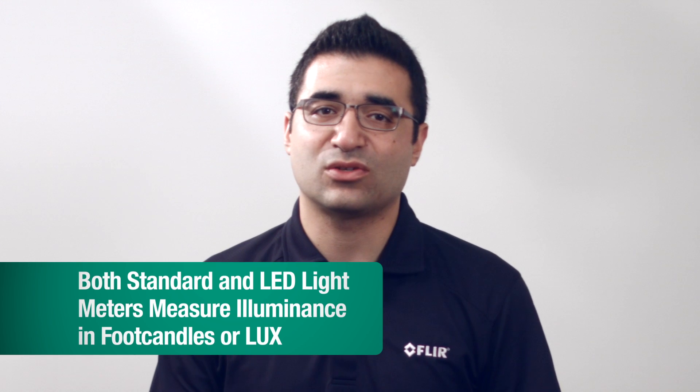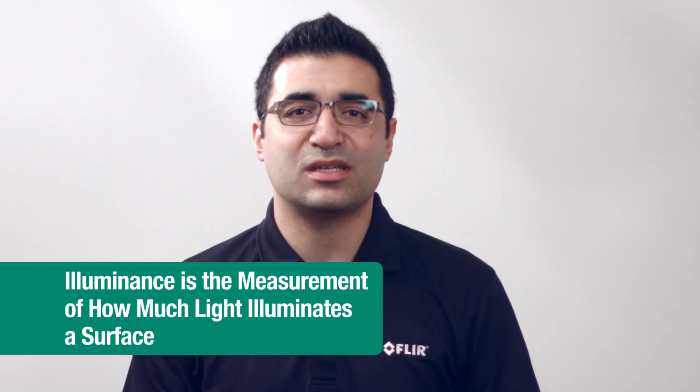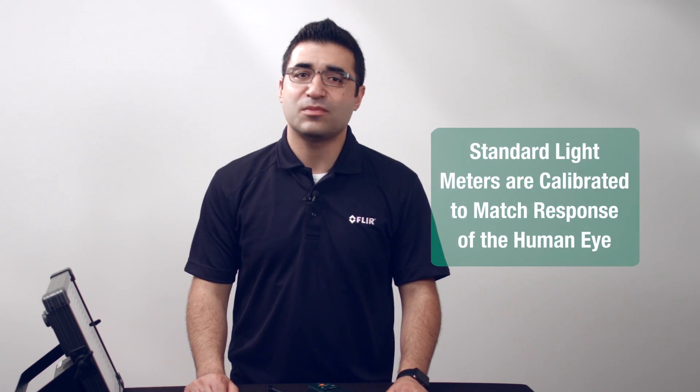Both standard and LED light meters measure illuminance in foot candles or lux. Illuminance is the measurement of how much light illuminates a surface. Standard light meters are calibrated to match the response of the human eye, defined by the CIE photopic curve. The drawback is they will not measure outside of this response curve, which makes it a bit more challenging when measuring LED lights.